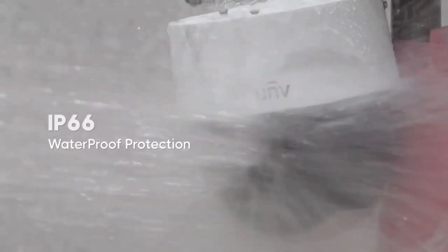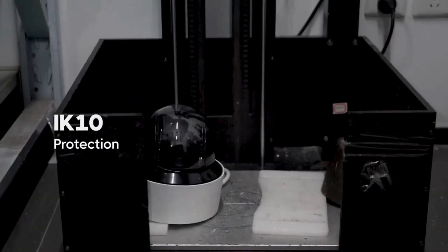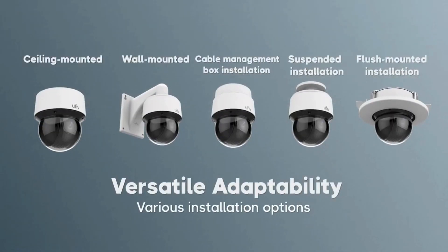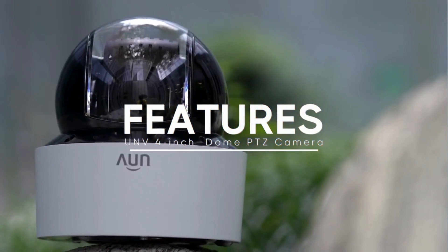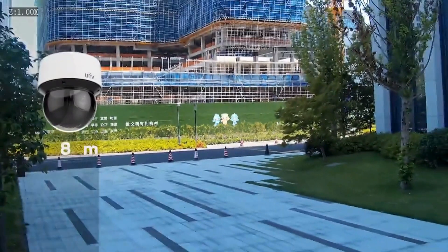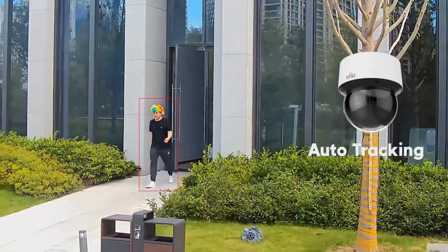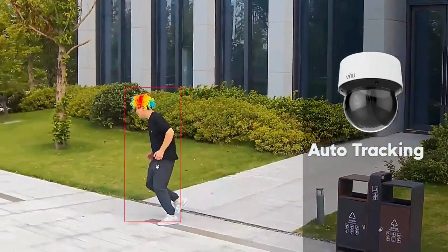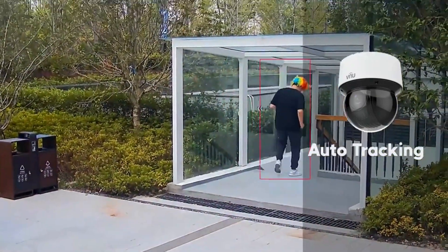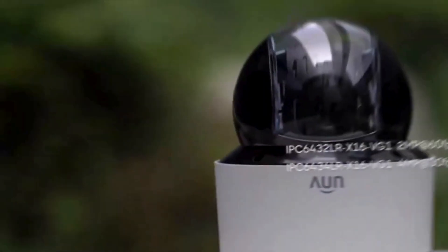One more thing that caught my eye on the specs — this camera has a pretty distinctive dome design. That's got to be about more than just looks, right? That dome serves a very specific purpose when it comes to security. It's all about psychology. That dome housing makes it almost impossible to tell which way the camera is actually pointing. Someone walks by, they see the camera, but they don't know if they're in its line of sight or not. That uncertainty is a powerful deterrent when someone's thinking about doing something they shouldn't. They see the camera, but have no idea if it sees them — might be enough to make them think again.